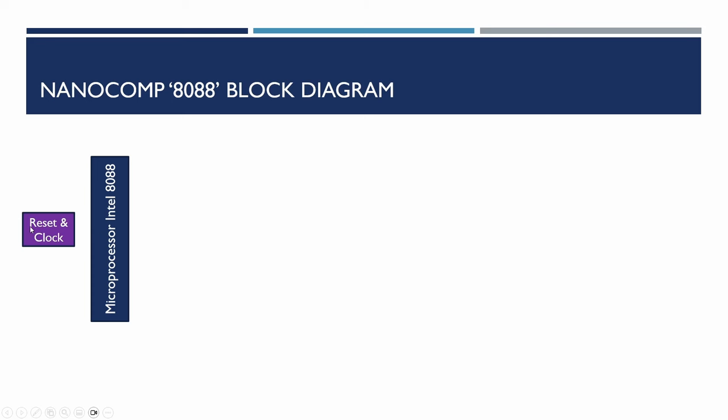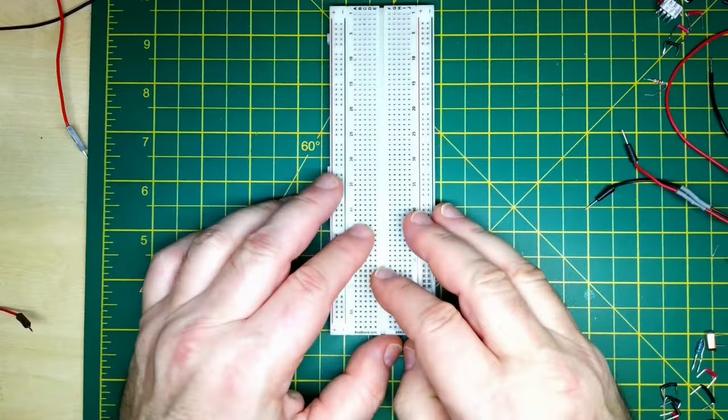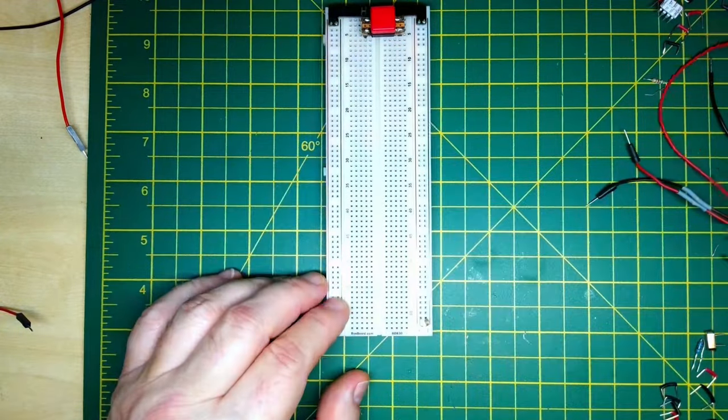Before adding the Intel 8088 microprocessor, the first thing we need is the power supervisor and reset circuit. This ensures the microprocessor only comes out of reset when power is stable after switch-on. It will also monitor voltage levels and reset the CPU if they go out of tolerance, debounce the reset switch, and has a watchdog circuit that resets the CPU if it detects the CPU is hung. Logic analyzer signals won't be shown here, though you'll sometimes see the probe being plugged in.